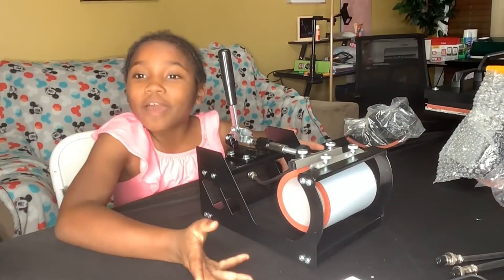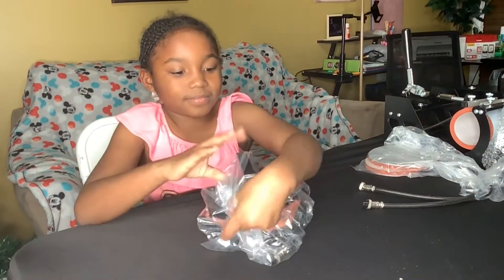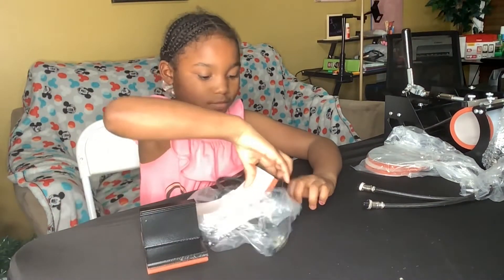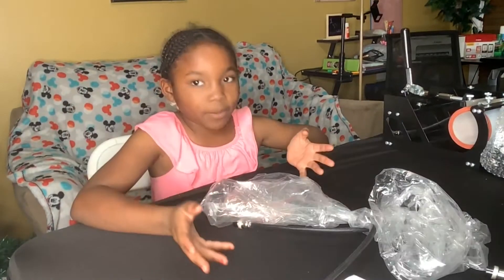And here we have a mug press. Here we have a hat press. Here's a plate press.